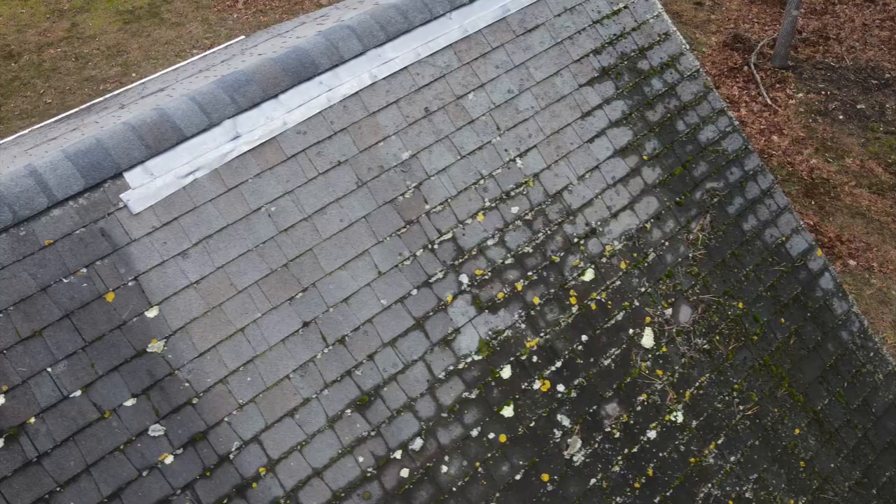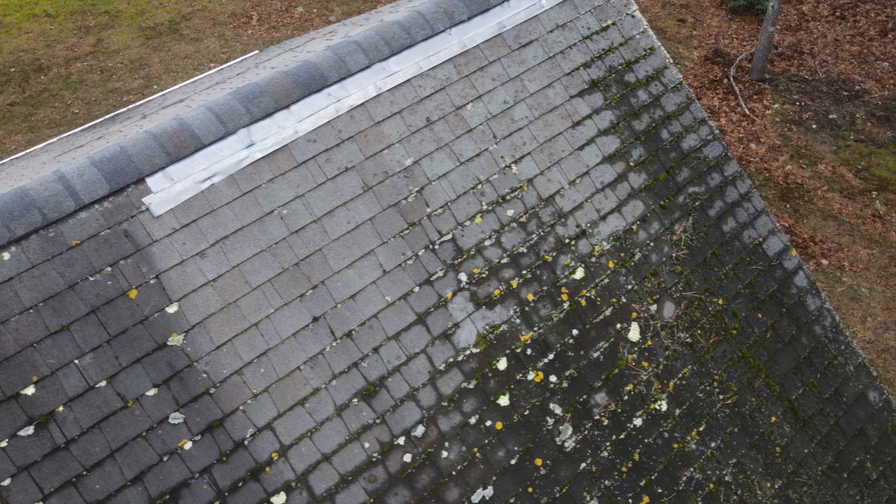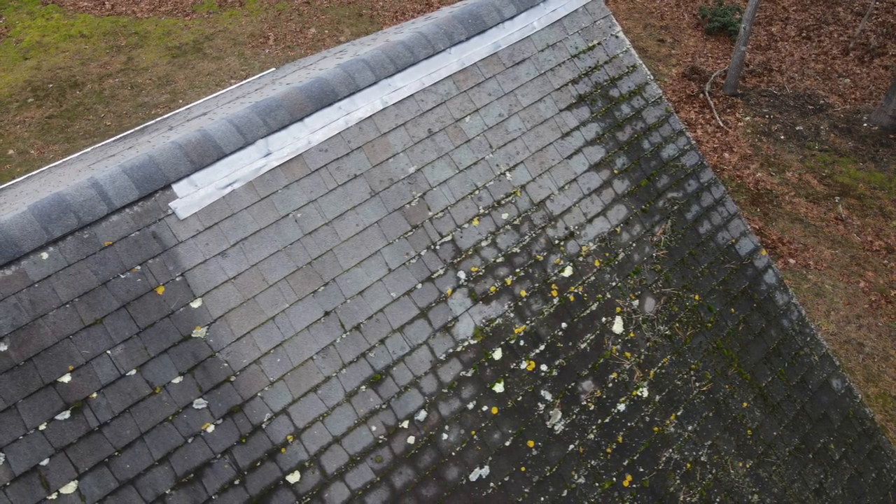Real quickly, he's not doing anything wrong. The zinc strips just aren't going to work. In my experience and opinion, zinc strips are good at keeping about three or four feet of roof clean, but they won't clean a roof that's already infested or afflicted with organic growth.